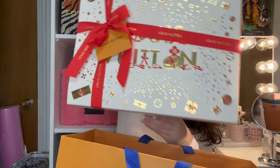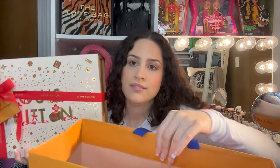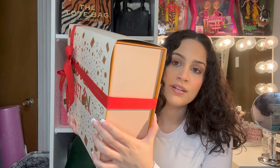They packaged this for me so nicely. When they brought it to me I looked at it in the store, but then she packaged it and when I got home I didn't want to unravel it because it's so perfect — I know I would never be able to tie it up as nice as she did. It's the holiday packaging; the bag isn't a holiday bag, it's just a normal bag, but this sleeve on the box and the ribbon is the Christmas edition wrapping.